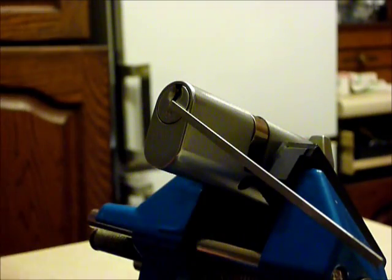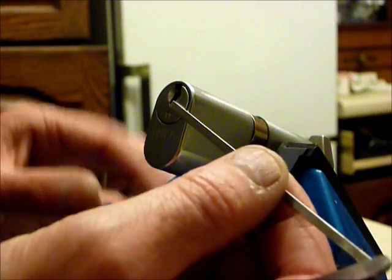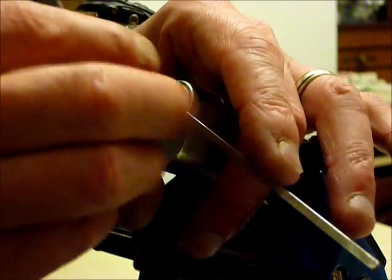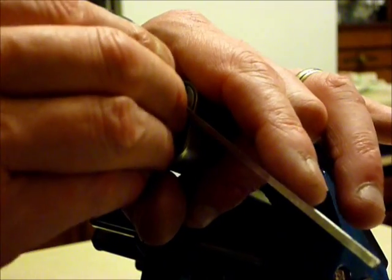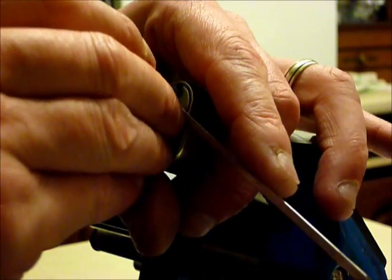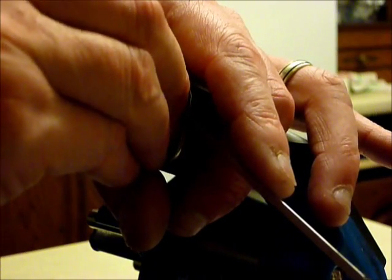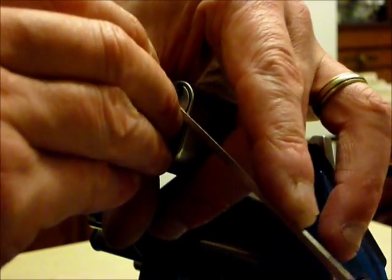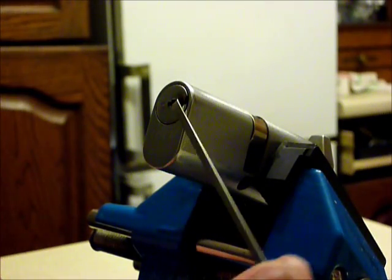So there's a bit of a twist to this just at the end. As you can see, that's locked up — I've got no key with this. And the lock is open! That's quite quick for a 6-pin Euro cylinder lock.